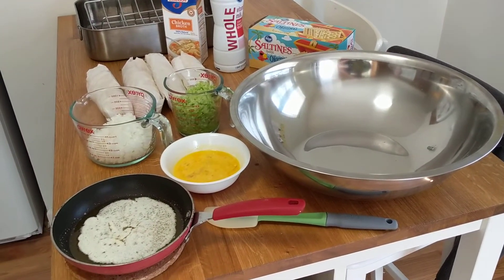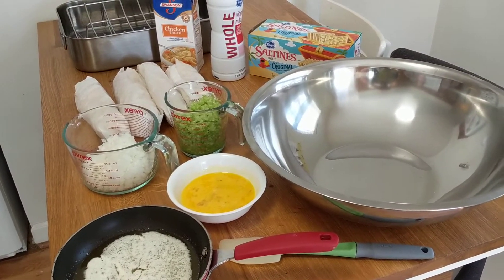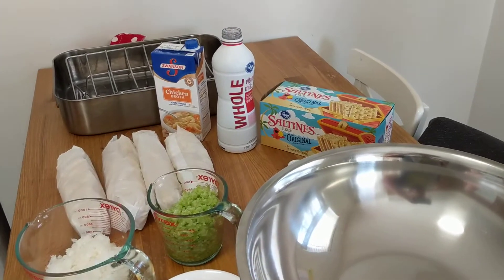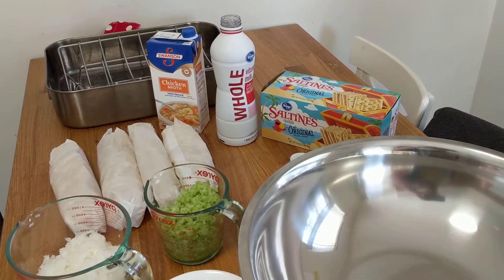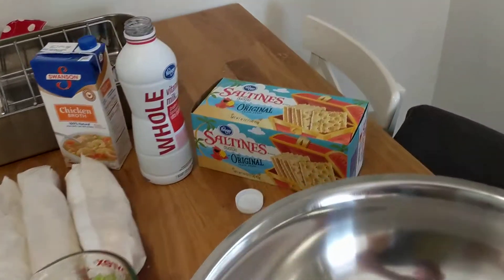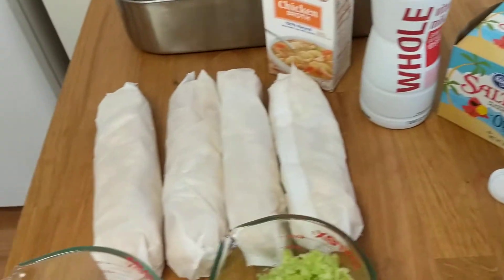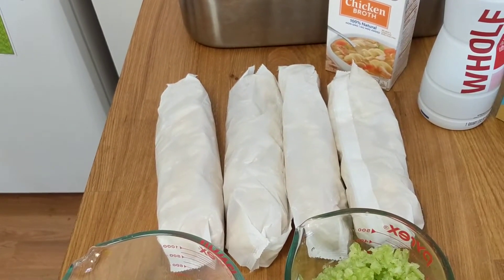Hello, this is Bluegrass Bohemian and today we're going to be doing some cracker stuffing. This is a little bit different than bread stuffing, which is what most people are used to when you stuff a turkey at Thanksgiving time. So this is cracker stuffing — you can see we're going to use a full box of saltines, which I've gone ahead and broken up in the bags.